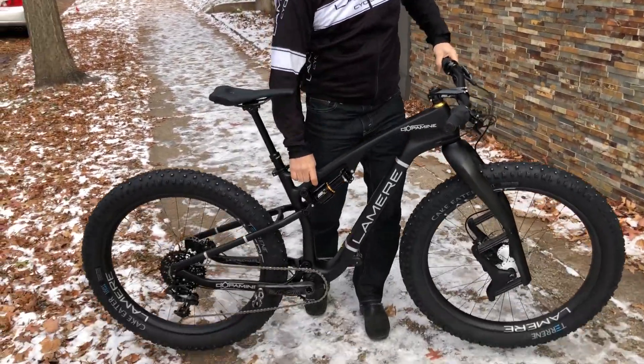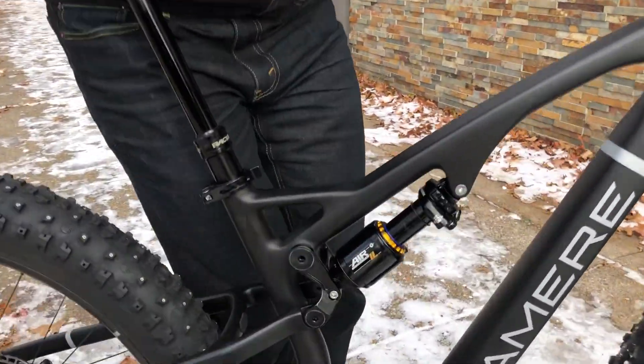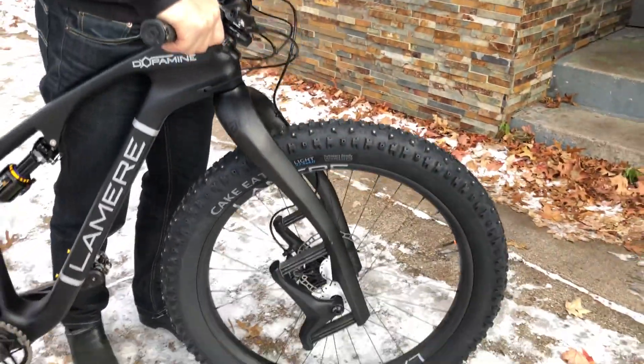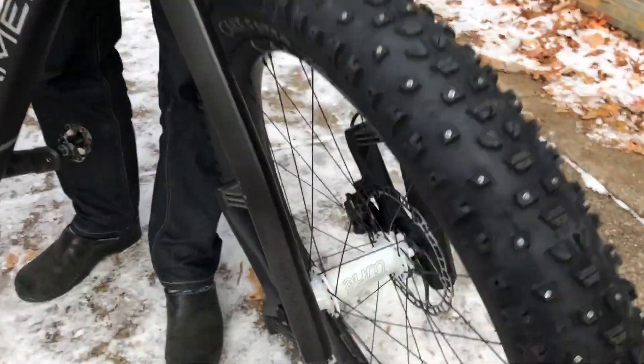The bike weighs around 27 something pounds. We got the Cane Creek DB Inline Air rear shock, and to keep it light we went with a Lauf front light spring since I weigh about 165 pounds. The wheels have the really light Tune hubs on them.